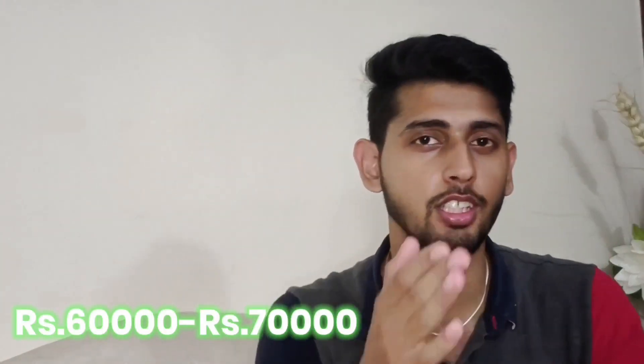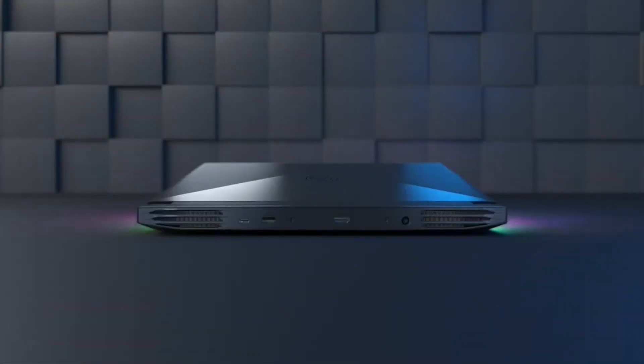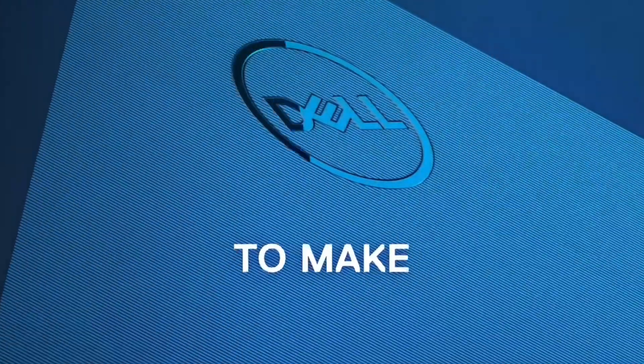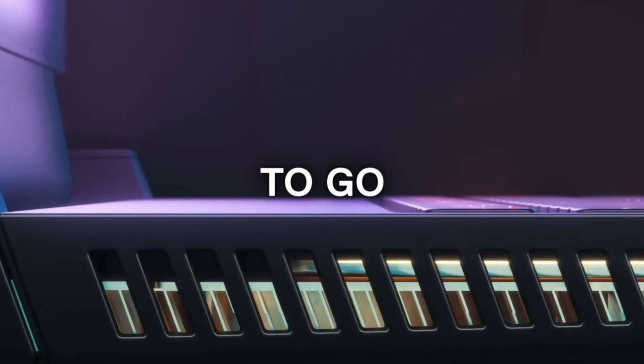You need to spend around 60,000 to 70,000 for an entry-level gaming laptop. Also go for 80 to 90 watt-hour battery for both gaming and studying purposes — this will last longer and cover all your needs. Even 80 watt-hour is good enough.